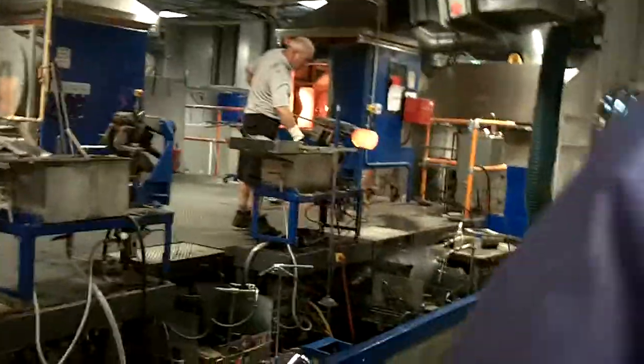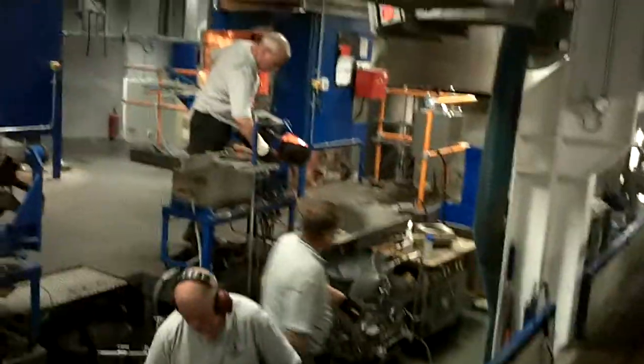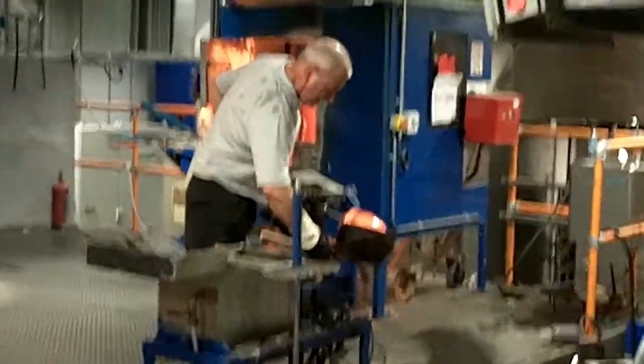This is what molten crystal would look like when it's dispensed from the furnace to the master blower. He will use a steel rod known as a blowing iron to hold the molten crystal as he shapes it. The blowing iron rotates so the molten crystal doesn't pull off the end.